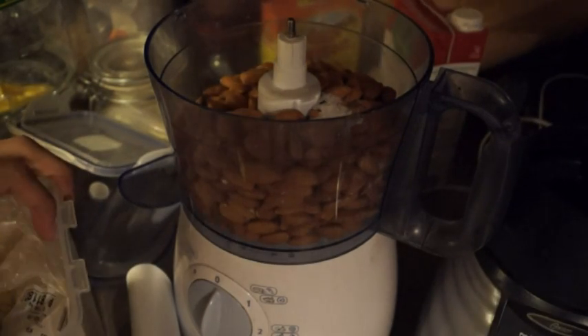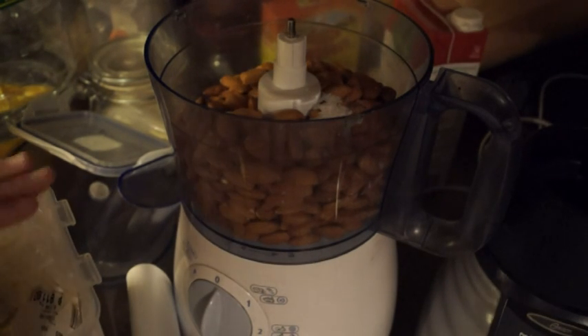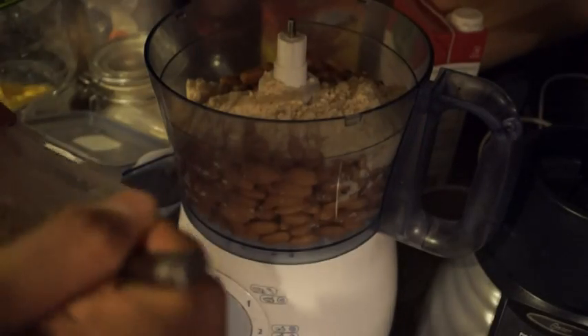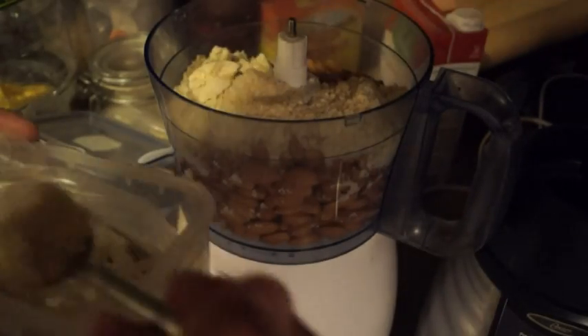You just have to let it run its course. Remember when you're using a food processor, try not to make it go for too long — maybe 20 to 30 seconds is enough. I'm going to add about five heaped tablespoons of almond powder — big, heaped tablespoons.